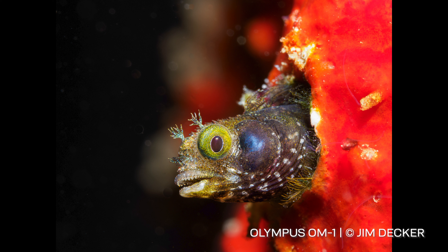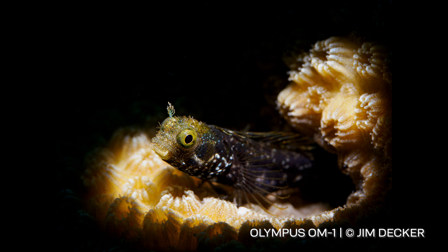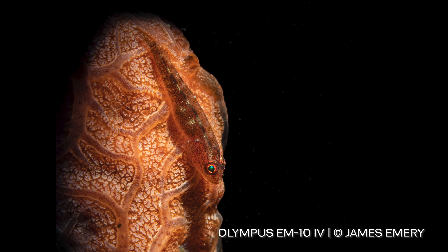Macro and close-up shots typically look best when there isn't too much ambient light in the shot. We're going to get our settings dialed for a nice dark background and allow the light from the Mini Flash to highlight the subject and make it stand out from the environment.